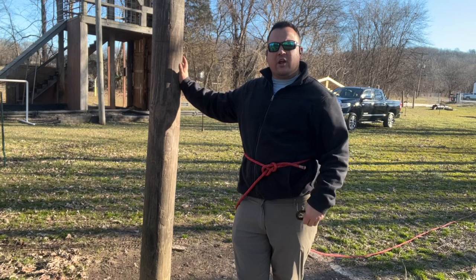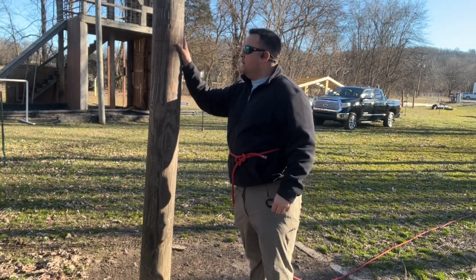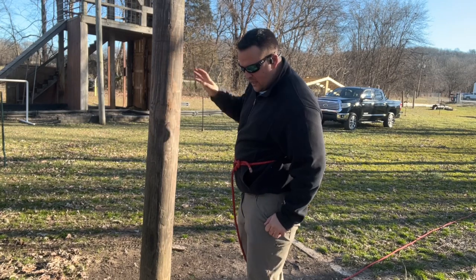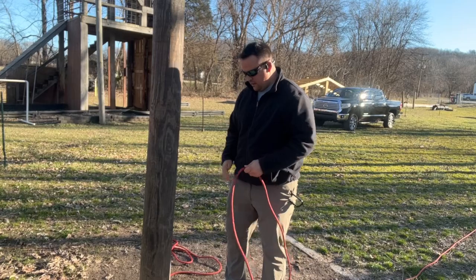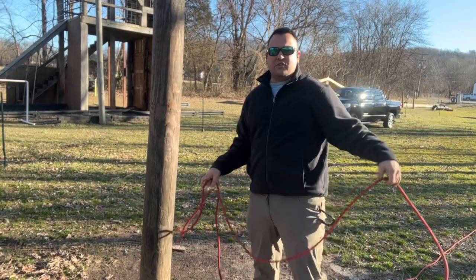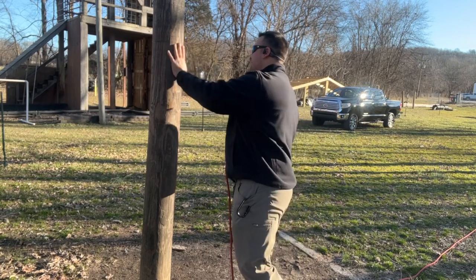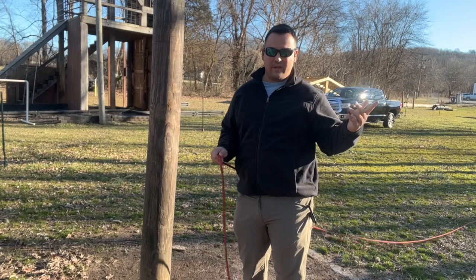Now that I make it across my obstacle, I have to secure the rope to my far side anchor point. I can do this either with a round turn and two half hitches, or with a tensionless anchor. I will demonstrate the tensionless anchor first. I remove the rope from my body. To tie the tensionless hitch, you need quite a bit of material, and it's really hard to know how much until you start getting up on it, so you want to have more than enough.